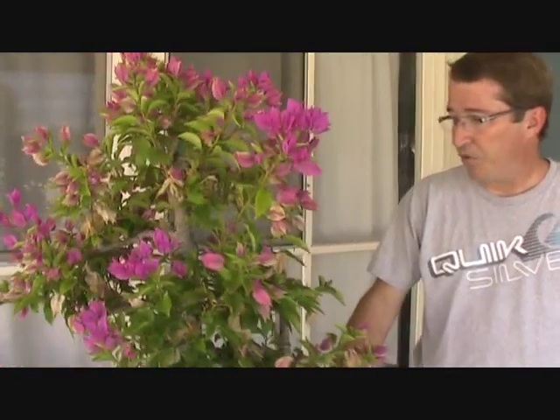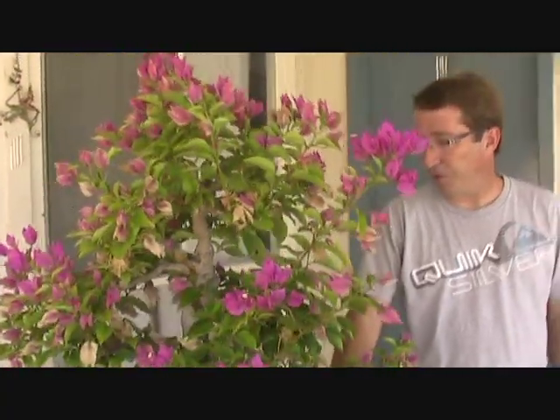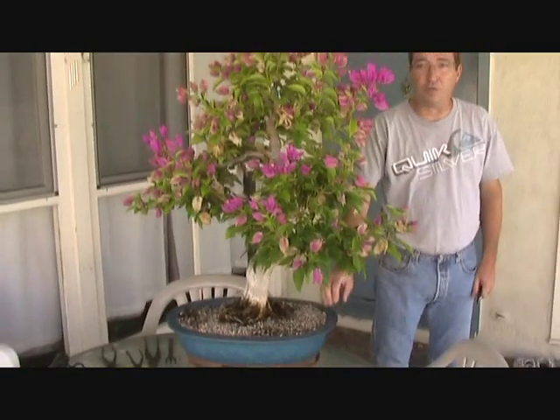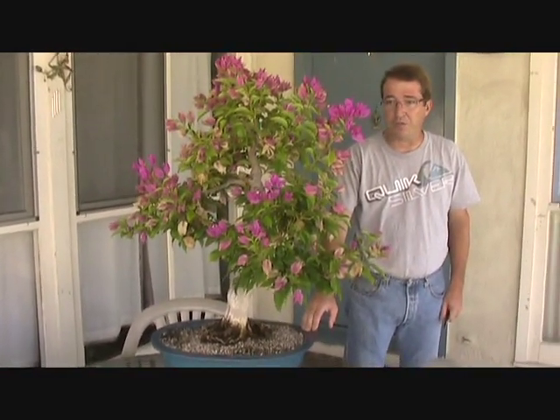Hi everyone. Today I want to talk about fall care on Bougainvillea Bonsai. You can see I have a Bougainvillea Bonsai here that is large, beautiful, and rather heavily overgrown after a very busy growing season.